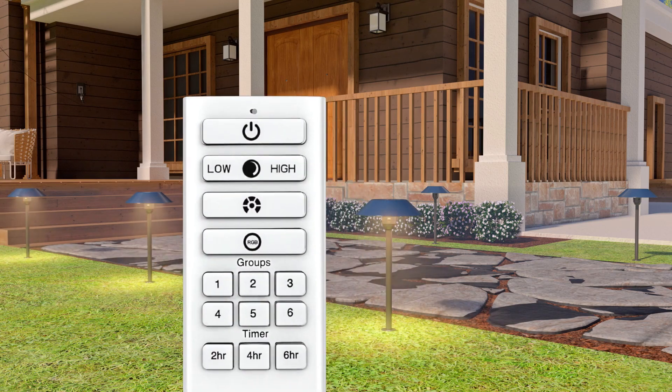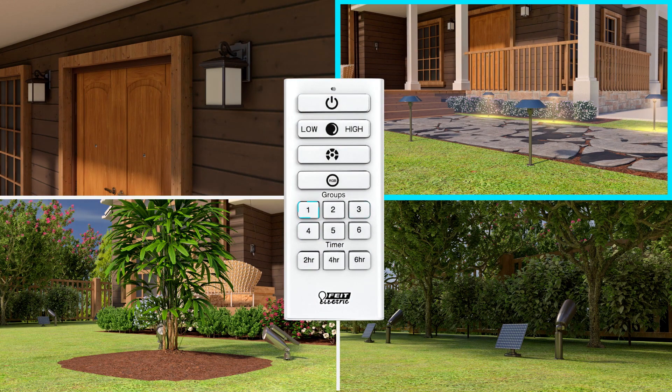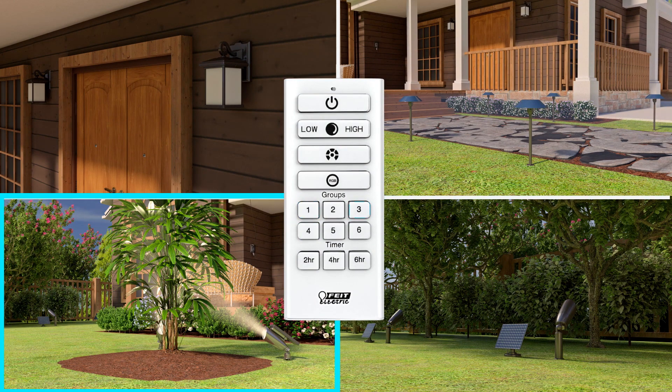Once the lights are in pairing mode, simply press and hold the desired group number to pair your lights to that group. The lights will flash once to indicate that they are paired to that group number. Repeat this process to group your OneSync lights to your liking.